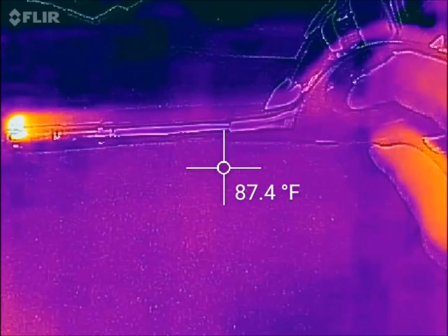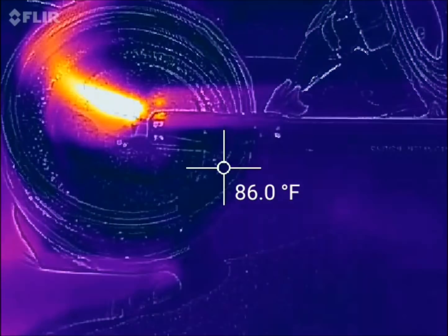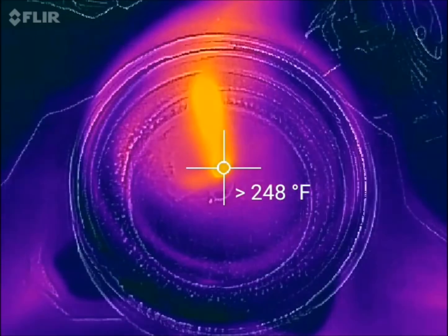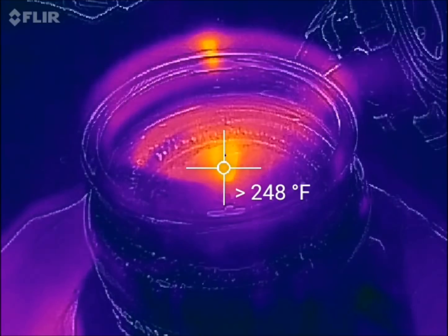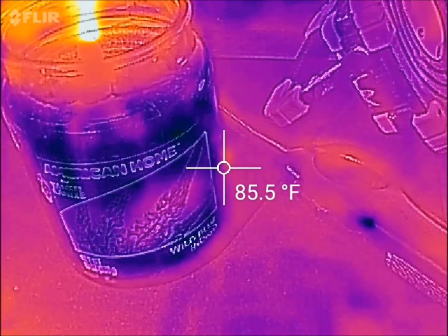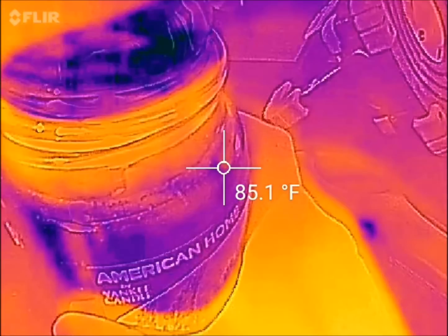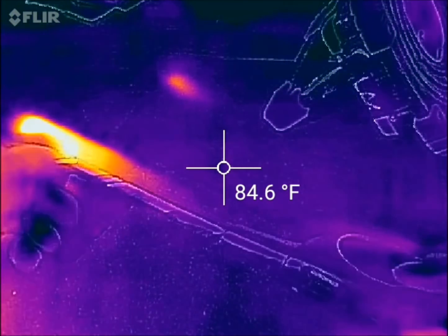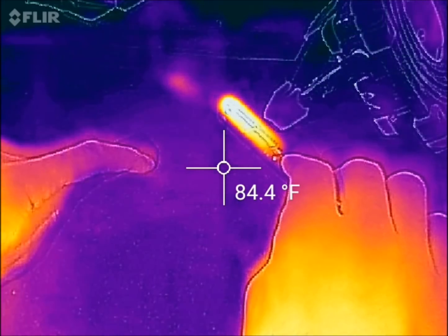As you can see, the tip of the lighter is still warm after being used — pretty interesting. I'll put the candle here, light it, and you can see the temperature. Right at the flame it says over 248 degrees, because this device only reads up to 248 degrees maximum. I'll put the cap on the candle to put it out. You can even see where the tip of the lighter was resting on my mouse pad — there's a little warm spot right there.